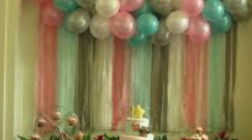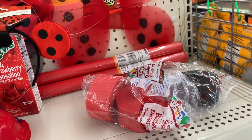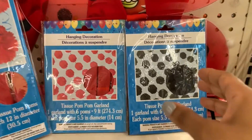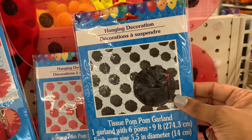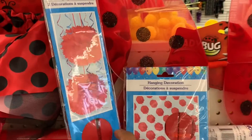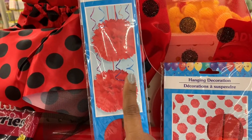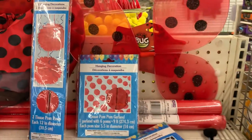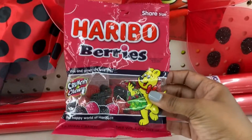I also picked up the streamer paper — you can make a lush backdrop, cut them in strips and hang them, then swag the balloon garland over the top. I also picked out some cute little hanging decorations — tissue pom-poms on a string in black and red — you can put those throughout your event. The large hanging pom-poms can have chenille stems added to make little hanging ladybugs from the ceiling.